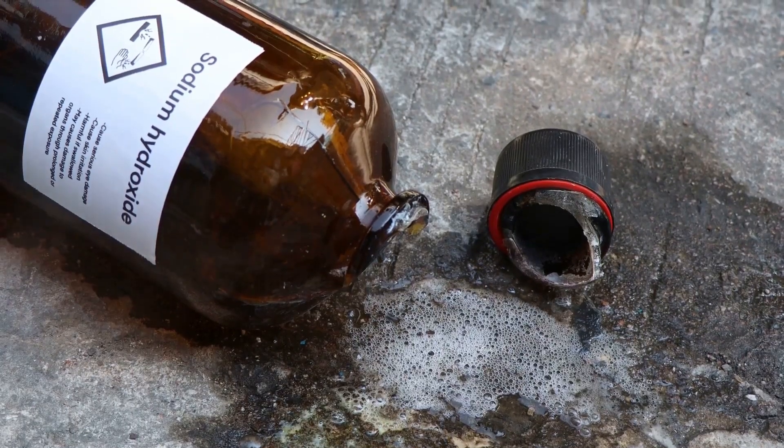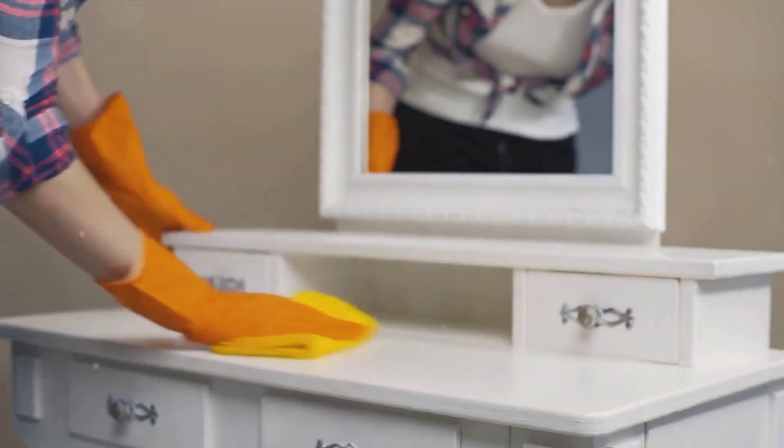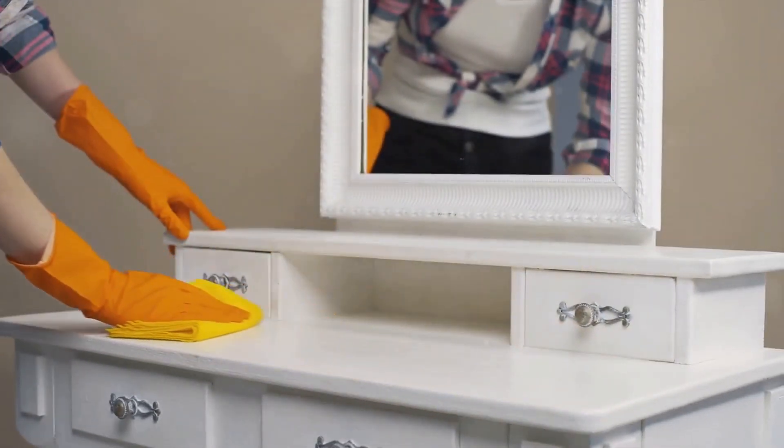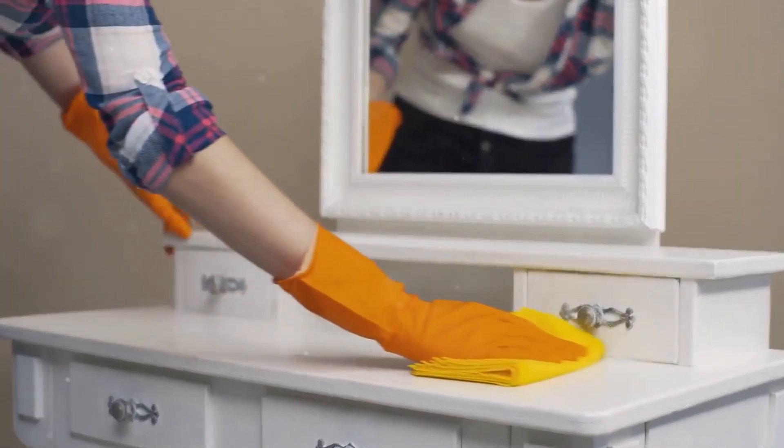Now let's march over to the basic brigade. Strong bases like sodium hydroxide, or lye, have a pH between 13 and 14. Sodium hydroxide is a potent cleaning agent, but like strong acids, requires careful handling.